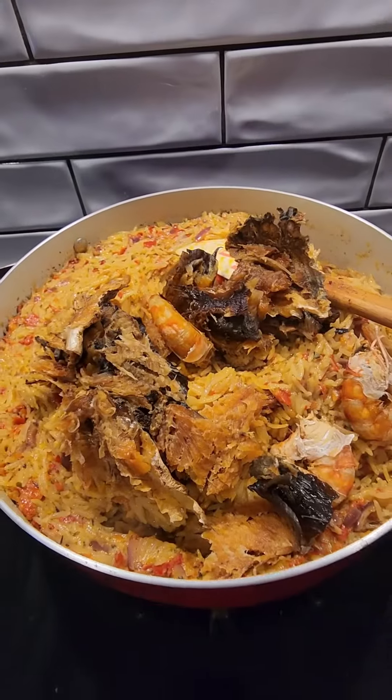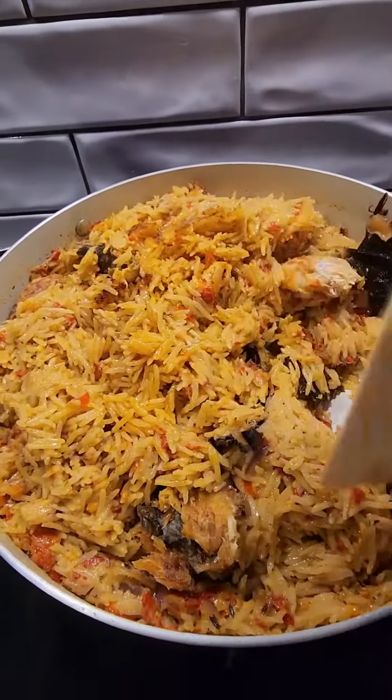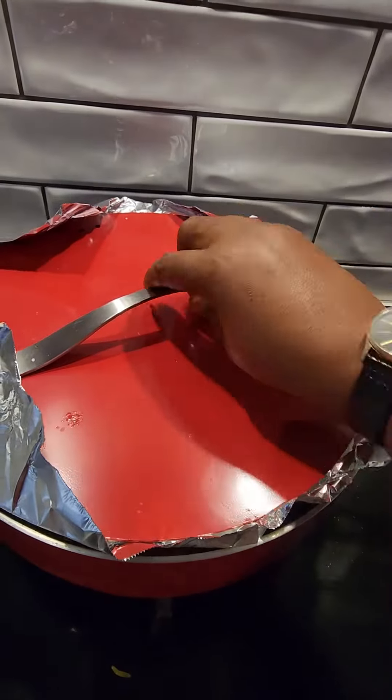Here I come in with my dry catfish that I already cleaned and soaked in hot water, and I piece them apart. As you can see, I add them in with my king prawn and look at that.